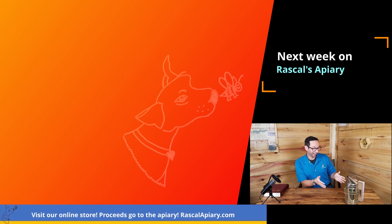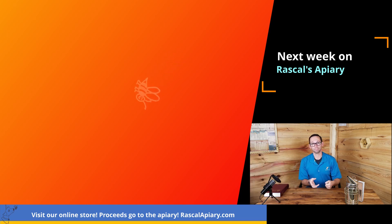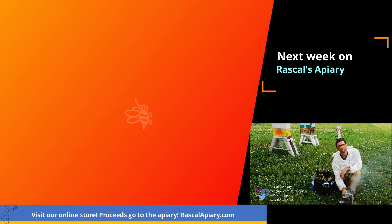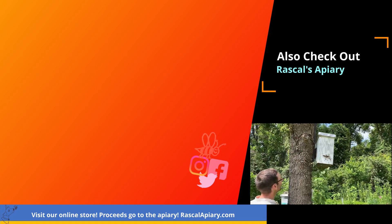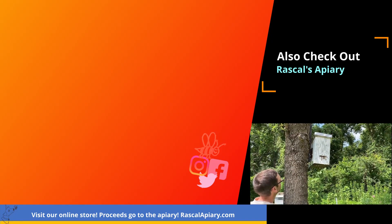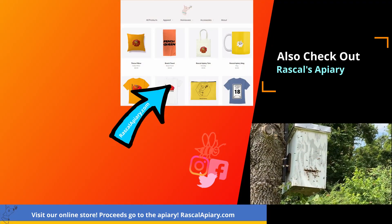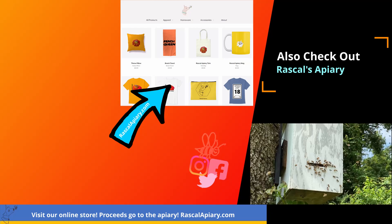Today we're going to talk about the smoker. The smoker was invented by T.F. Bingham, and what he used at the beginning was actually a fire pot with a funnel on top of it. Give it some oxygen from the bottom and you're going to get more smoke. If you're doing this practical, you want to be almost obnoxious with it — prove the point that yes, you can create smoke. It looks like they're moving into our swarm trap. We're going to keep an eye on them — and the queen just walked in. Excellent. I caught her flying around it and tried to catch her with my hands.